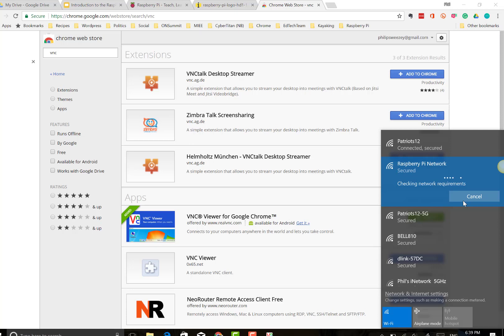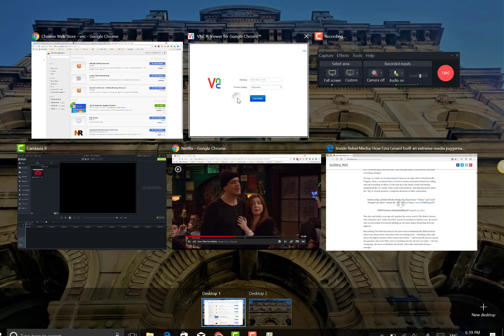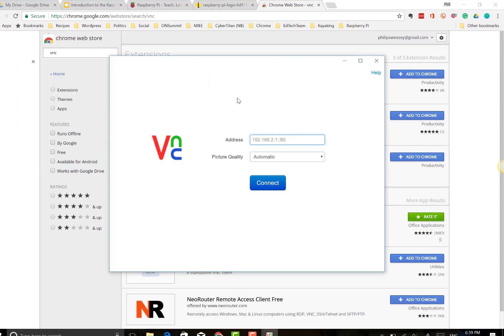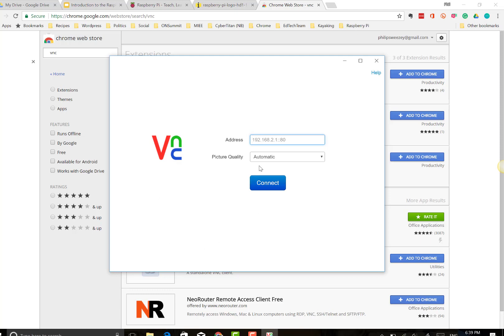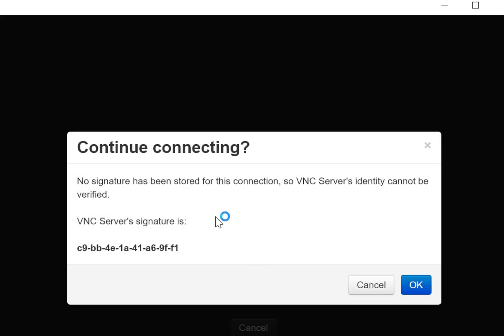We don't necessarily always need internet access to work with the Pi. It is great and necessary for updates, but it's not essential. We have no internet but it is secured and connected. So we're just going to go back and open up the VNC Viewer.